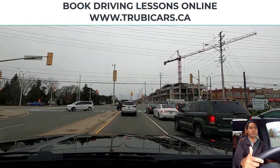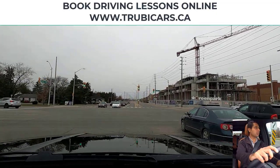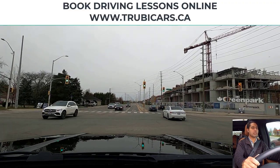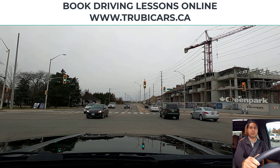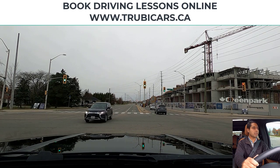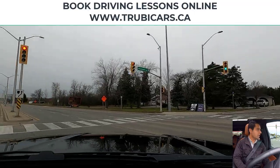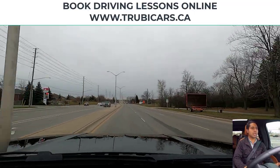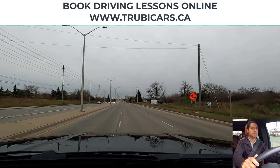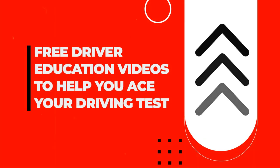The arrow is already amber, so that means we need to go into the intersection now, wait for oncoming traffic and any pedestrians. We go into the intersection and stop before the middle, looking in my rear view mirror again and checking on both sides. After this car we are good to go — there's no pedestrian crossing. Speed limit sign on the right-hand side. We go into the left-hand lane first, then we can start changing lanes to the right-hand side. Free driver education to help you ace your driving test — Turby Cars.